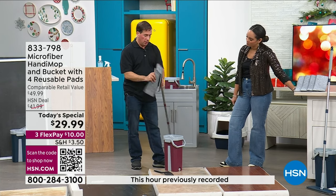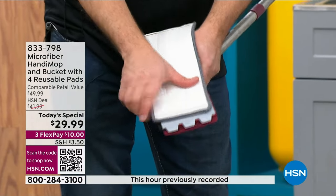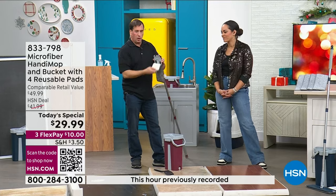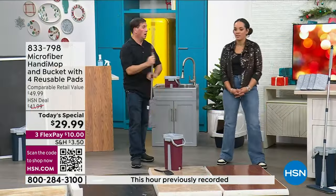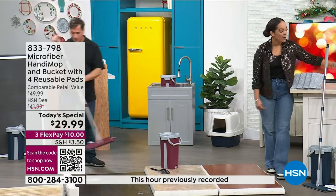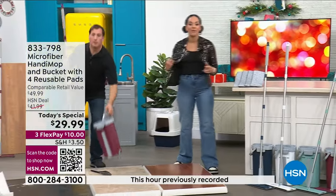When you put it back on, there are little pockets so it stays secure. It all comes to you ready to go — you just add water. One mop pad already comes attached and you'll have three additional ones, four total. Remember, light teal and white are brand new colors on this customer pick. Item number 833-798 — hundreds of people are in the ordering process, so go ahead and place your order and get ready for the new year and a home refresh.